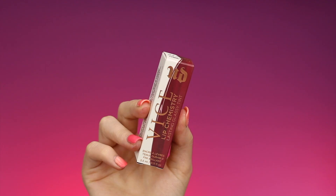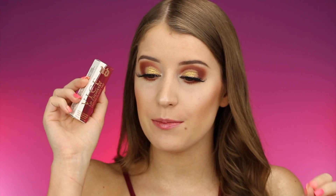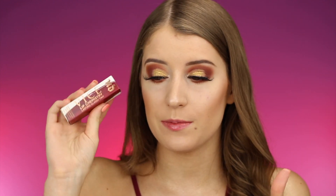Hey you guys, what's up? In today's video I'm going to be doing lip swatches of all of the shades of the brand new Urban Decay Vice Lip Chemistry Lasting Glassy Tints. That is a super long name, but I just got these in PR and I thought it'd be really cool to do swatches of all of these because these are a pretty interesting product. I'm going to tell you guys why in just a few minutes.